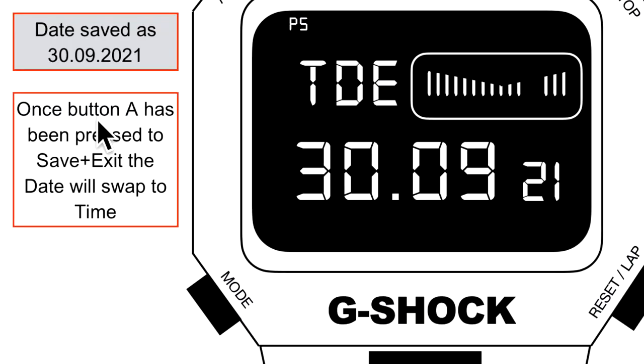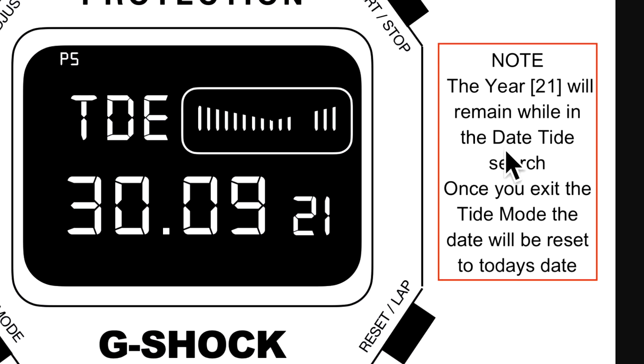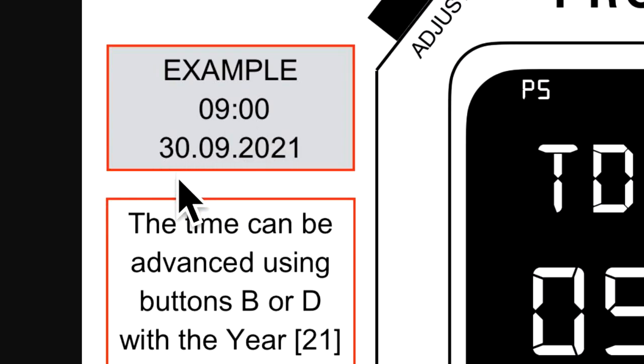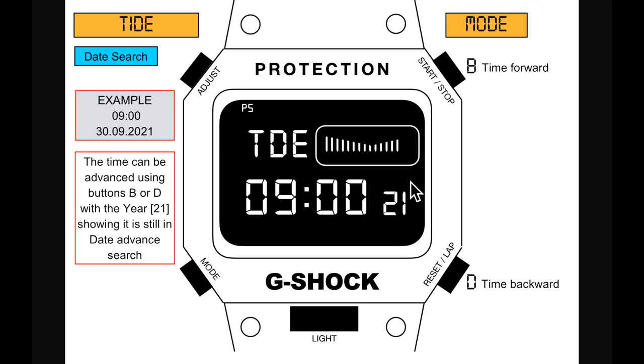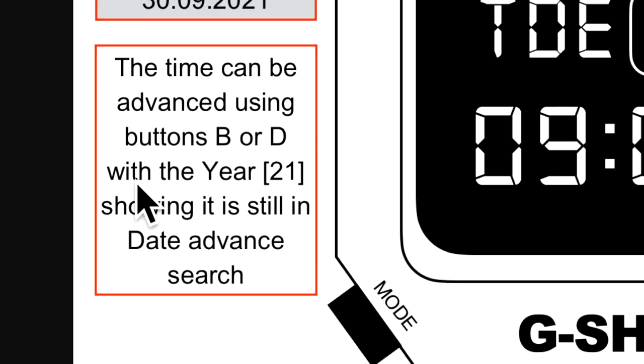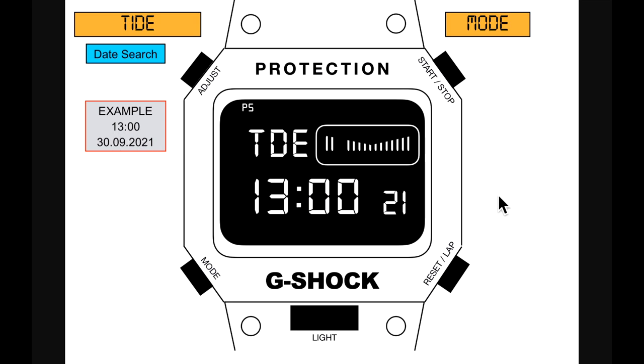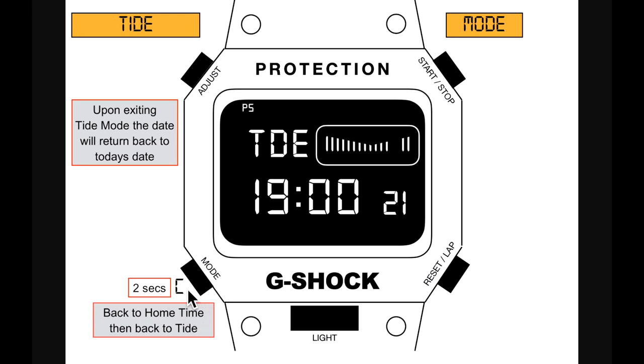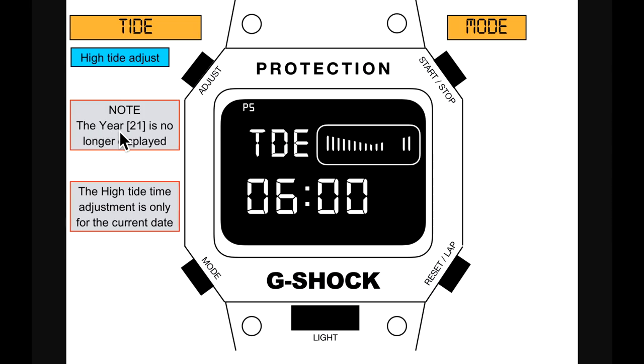Once button A is pressed to save, the date swaps to time. The year '21' remains displayed while in the date tide search. Once you exit tide mode, the date resets to today's date. For example, set at 9:00 AM for 30th September 2021 — the year is displayed indicating you're still in date advanced search. Upon exiting tide mode, the date returns to today's date.